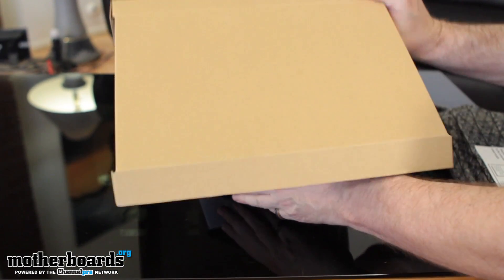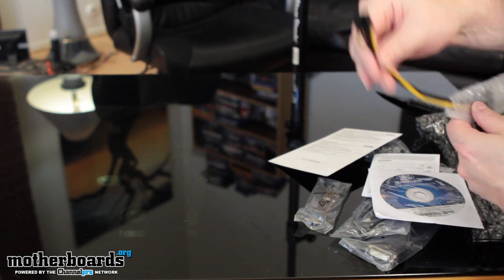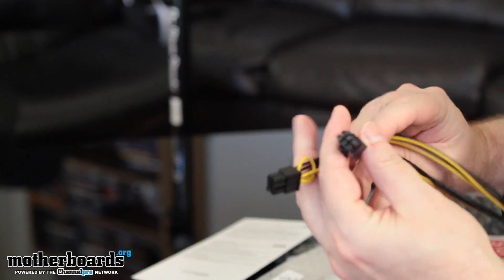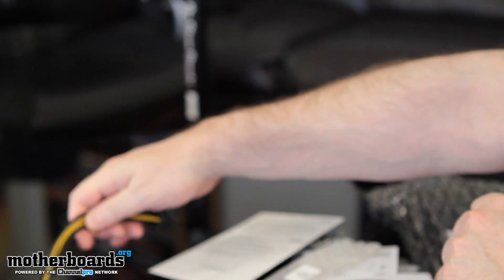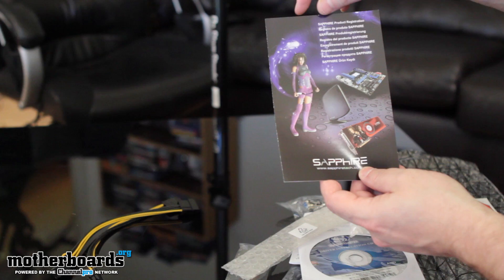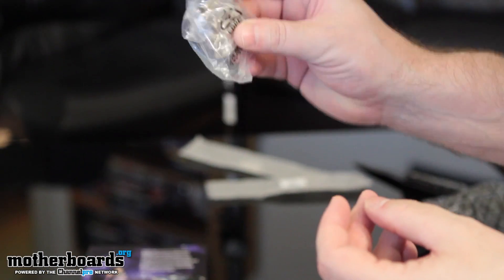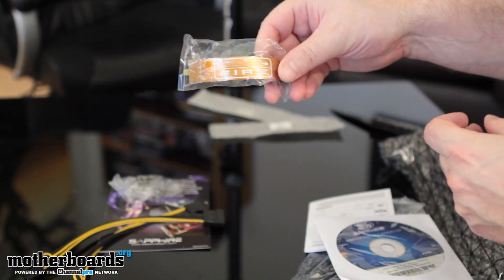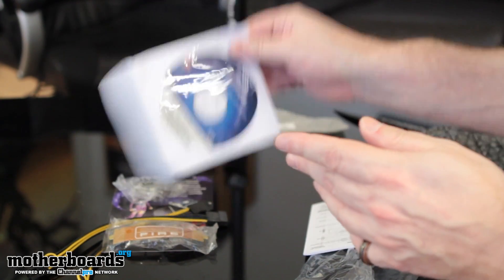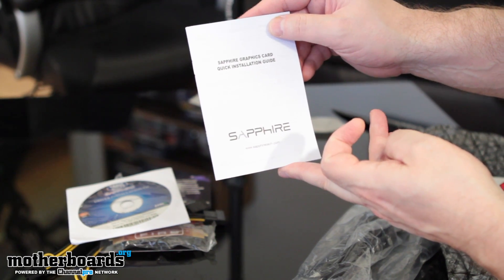Let's go through the contents. Right off the bat we've got two Molex to six-pin adapters, so this is obviously going to be a dual six-pin connector card. Then we've got the Sapphire club registration card — if they have any contests or anything, you'll want that. There's a DVI to VGA adapter — some people might need that. A crossfire connector, driver installation CD, and a quick installation guide.